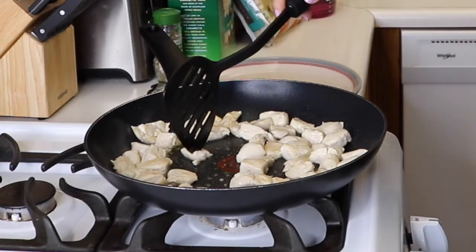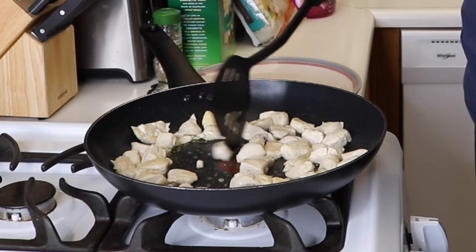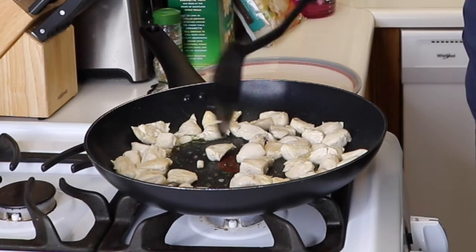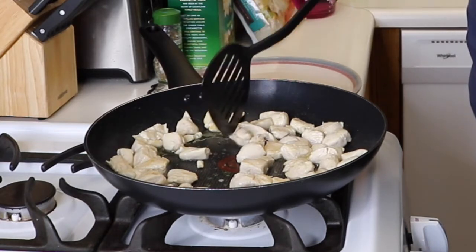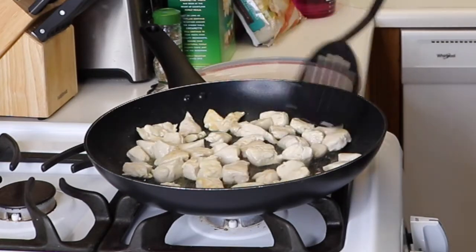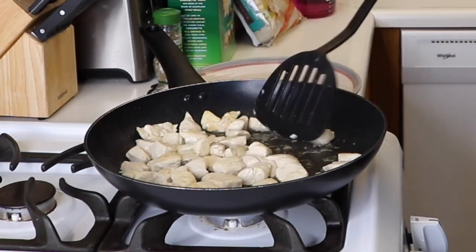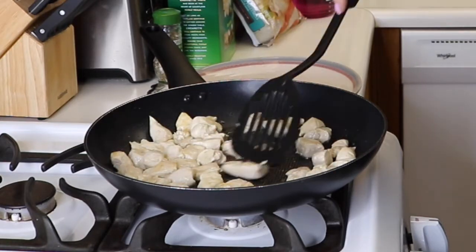I'll take some of the bigger pieces and try to cut them in half with the spatula to make sure they're no longer pink inside. Once you cut it open and the cut part is all cooked, then your pieces should be cooked. Nice — so we're going to take that off and set it aside.